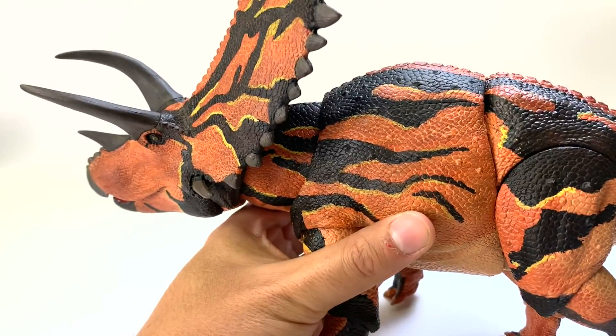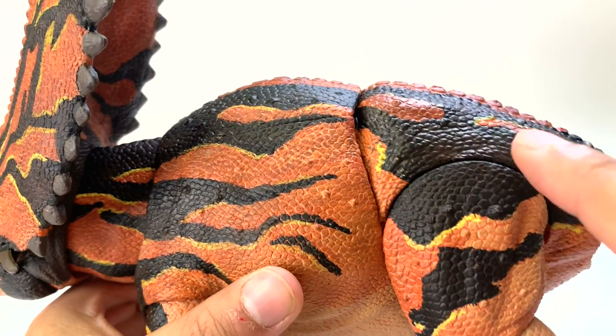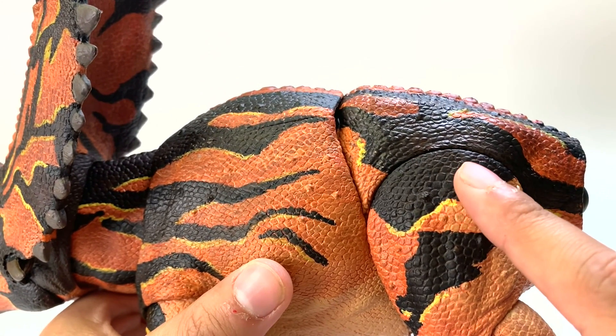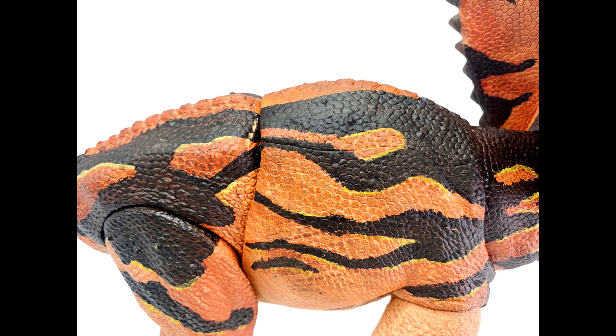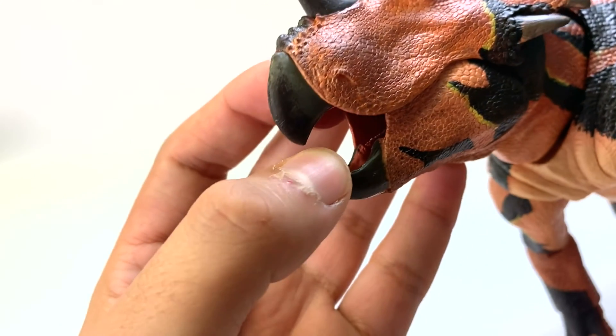These little circles on the scales are osteoderms that we have found preserved in some Triceratops skin. So this is kind of like — well, if Triceratops had them, then maybe Pentaceratops also had them. It's a nice little detail to see. I got to say, I'm liking this tiger pattern too — it looks very, very beastly, as their name suggests. And if you look closely, you can see teeth inside since the mouth opens. That is a nice detail.